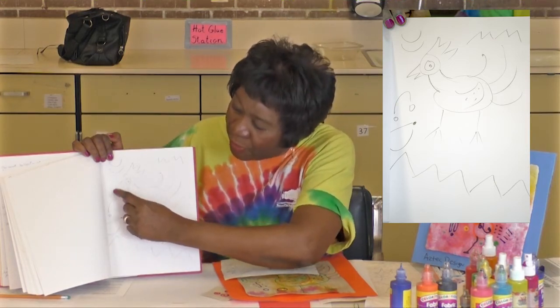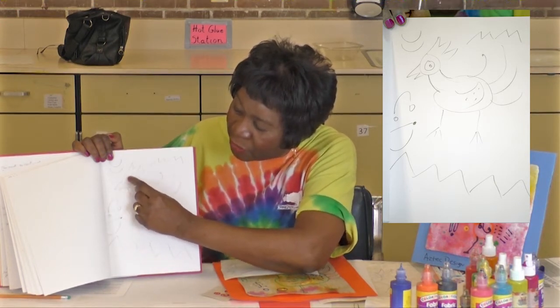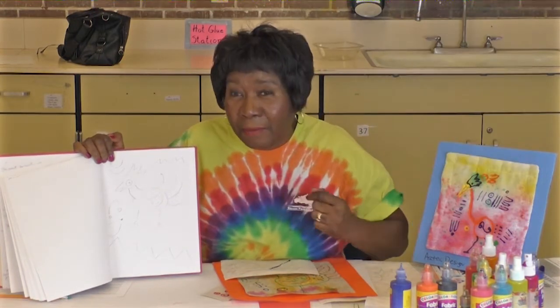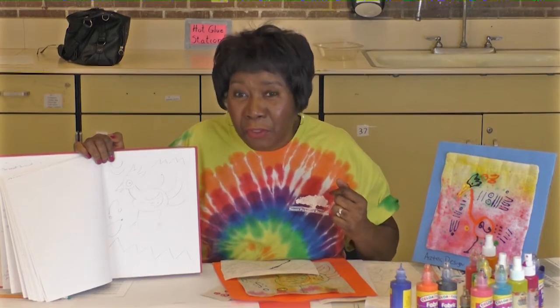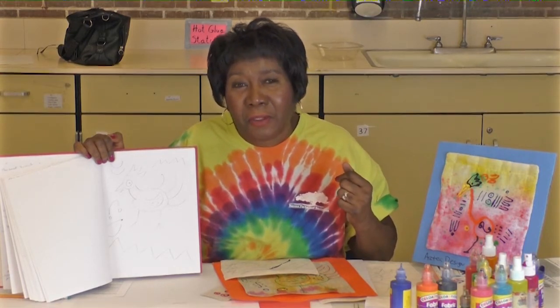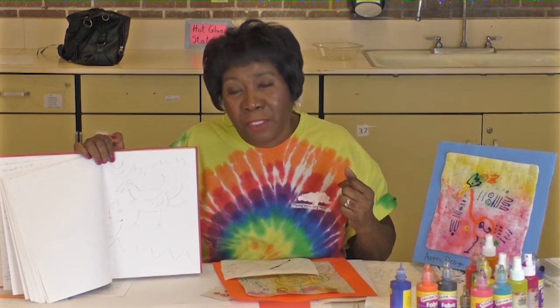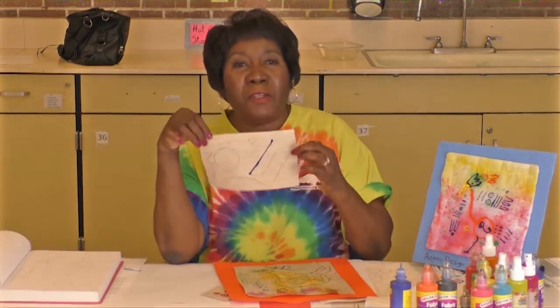I turned these lines here into bees and these into circles. I know I want to make a bird, so I've been looking at lots and lots of birds. I can go to the zoo, look out windows, go to the park, and I get an idea of what birds do. These are my art elements.